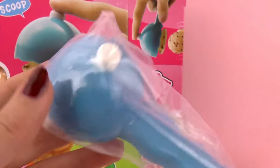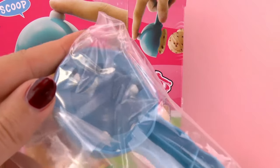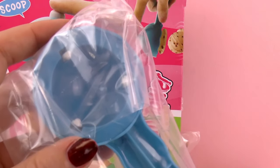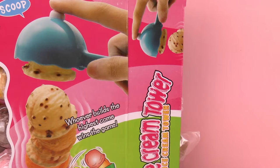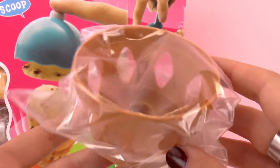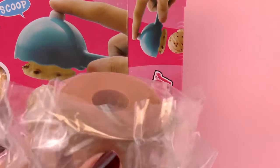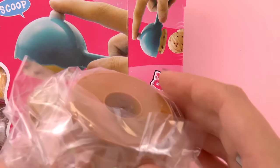Here we have the scooper to serve the ice cream. I think we have to push the bottom and then here we have — oh, what is this? The base, I guess. Oh yeah, this is the base and then we put the cone here and we can start building our ice cream.